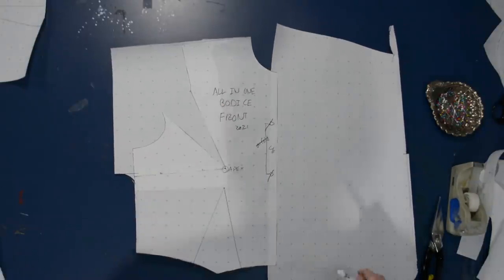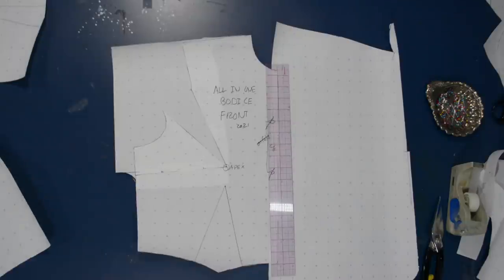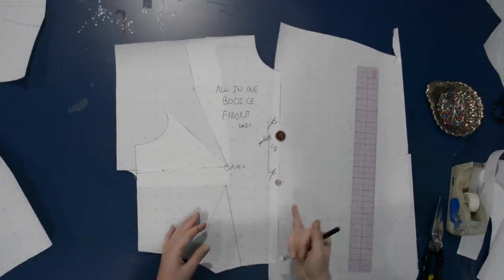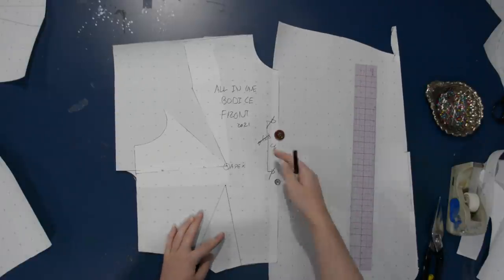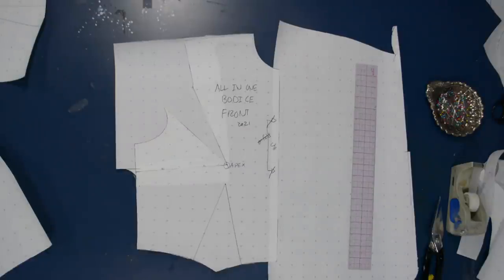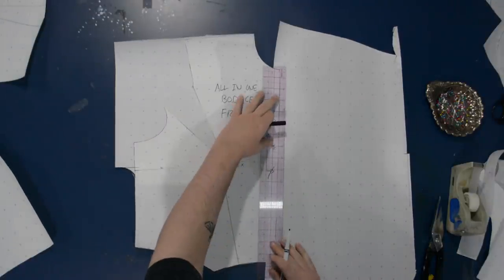You can make this a separate piece that you sew on, but today I'm going to make this one that just folds back along this edge. I want to know how much more of an extension I need for my buttons here, and that depends on what size of button you are using. I'm going to be using a larger button today, so I'm going to go ahead and put a three-quarters of an inch overhang over this.